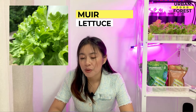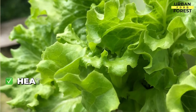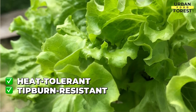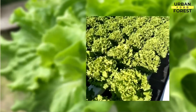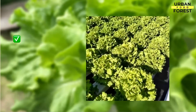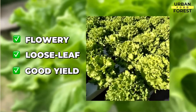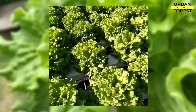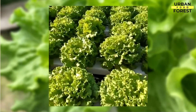Now let us go to Muir lettuce. It is one of the most heat-tolerant cultivars. It is also resistant to tip burn and disease, and is ideal for hydroponics. Muir, like Grand Rapids, is a flowery, loose leaf lettuce with good yield and tip burn resistance. Amazingly, it also possesses disease resistance against downy mildew and lettuce mosaic virus.